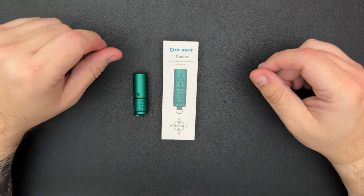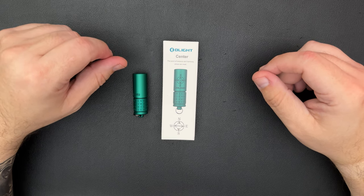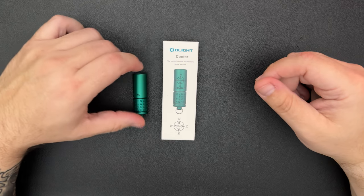Hello everybody, welcome back to Steve's Gear. Today we're going to take a look at what I picked up for the September Olight sale, which was the O-Fan Day sale. I picked up a few items.